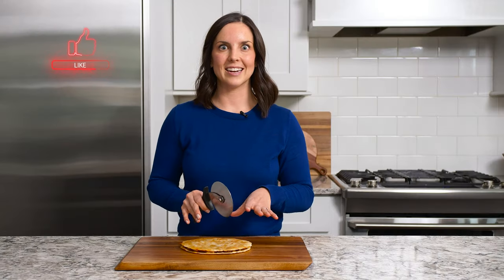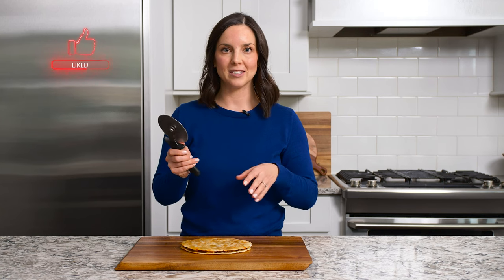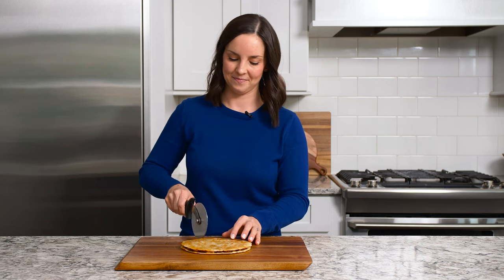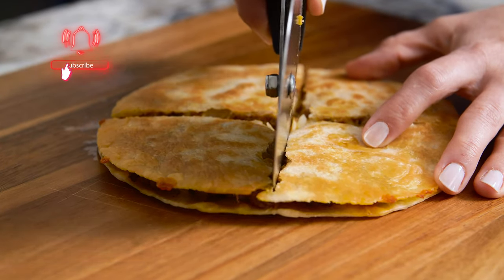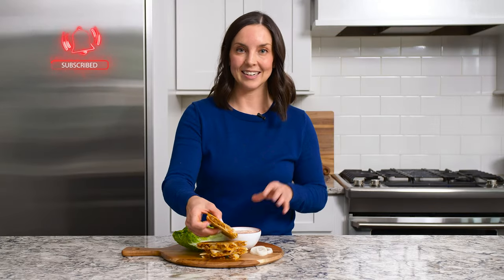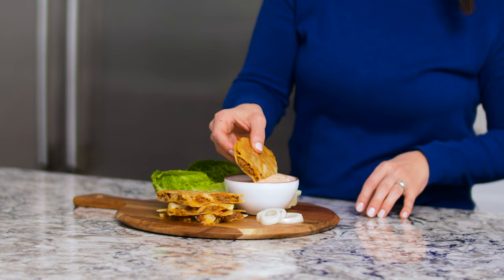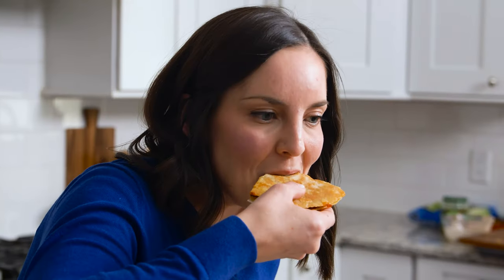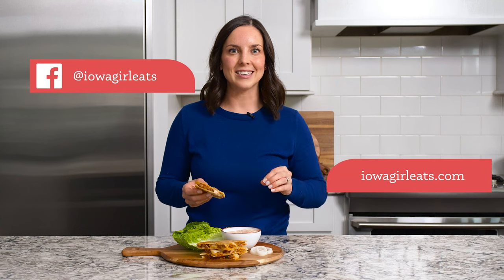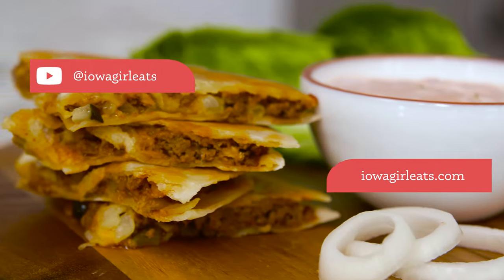Our cheeseburger quesadilla has cooled slightly, so it's time to cut it into slices. I like to use a pizza cutter to just zip right through it. I cannot wait to dig into these quesadillas — they smell so good. Of course I've got to get into that special sauce and take a bite. These cheeseburger quesadillas truly taste like loaded cheeseburgers in a fun quesadilla form. I truly hope you'll give them a try.